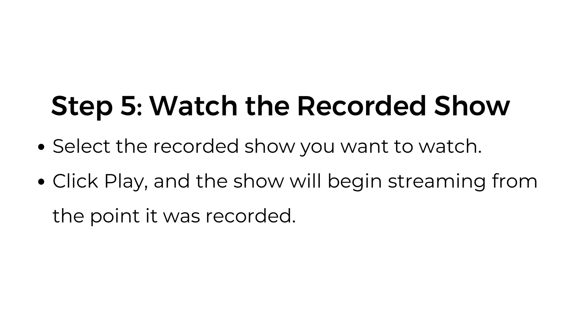Step number five: watch the recorded show. Select the recorded show you want to watch, click play, and the show will begin streaming from the point it was recorded.